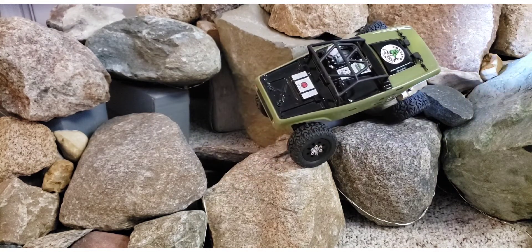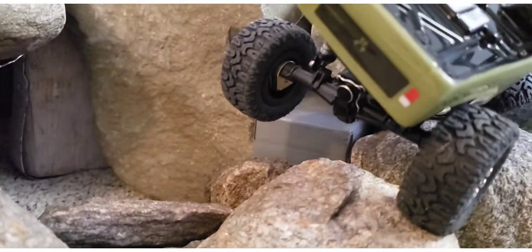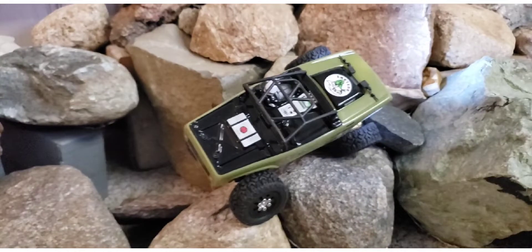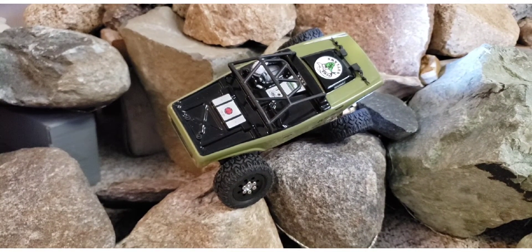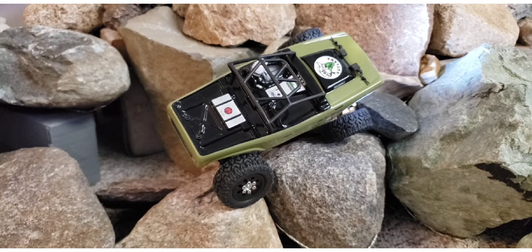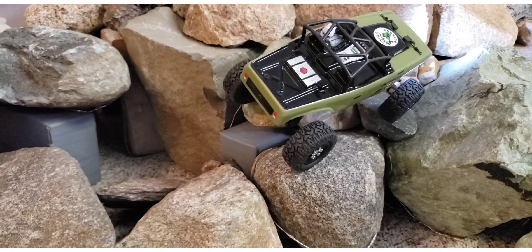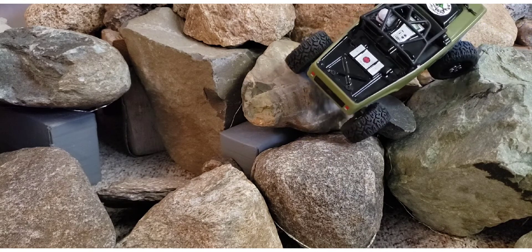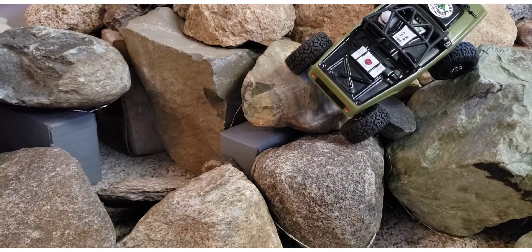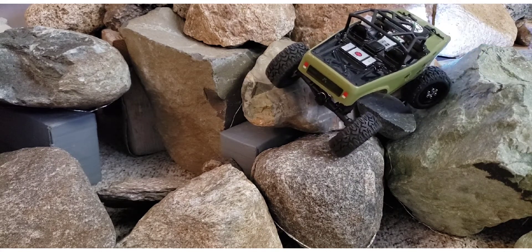It has enough forward weight that when you drop a wheel or hang one in the air, it's not going to pull the truck over. A lot of times if you get the back wheels too heavy and it drops the wheel, it will just pull the whole thing upside down. I'm happy to see this one doesn't do that. That's why I don't like a lot of weight on the rear axle — the least amount I can get away with, the better.